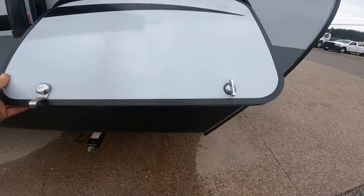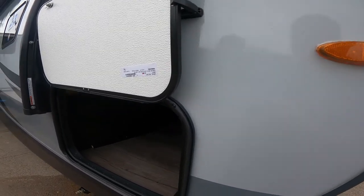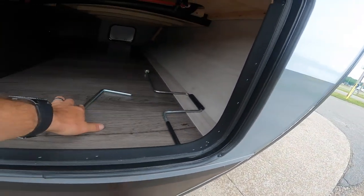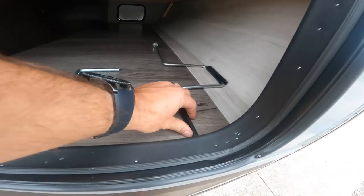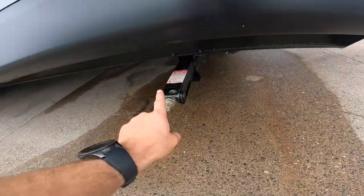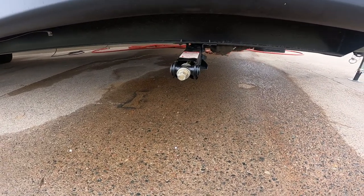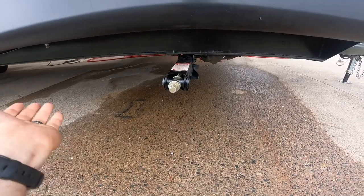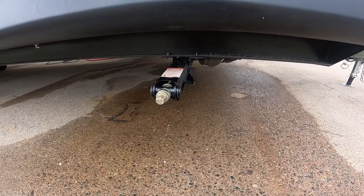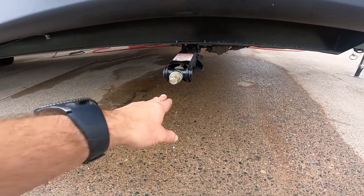First thing we're going to make note of is your front storage compartment, your door side access. It has the older style clasp, and inside this front compartment you will find your manual crank for your electric tongue jack and your manual crank for your stabilization jacks. There are four of these stabilization jacks located at the four corners of the trailer. They are never to be used to level the trailer; however, once you have the trailer fully level, you would snug these up to the ground for full stabilization. Depending on the surface you're leveling on, you may need some additional blocking for these to be snugged up to the ground.